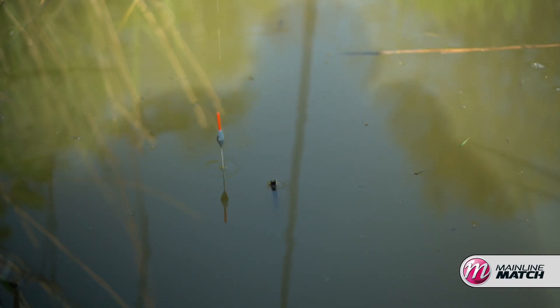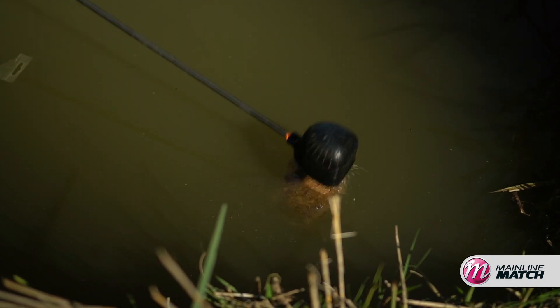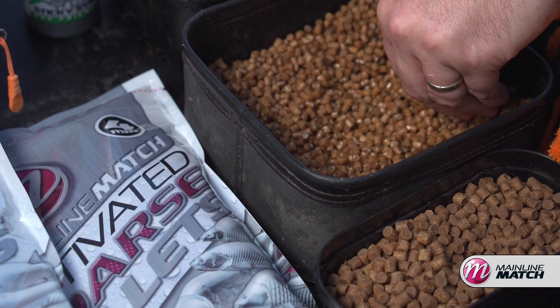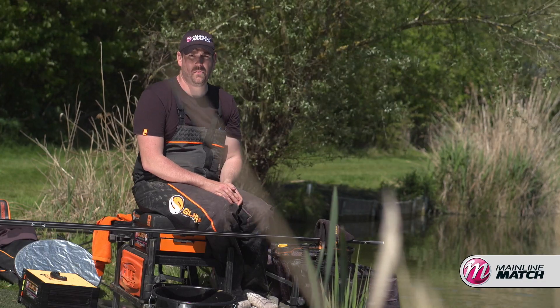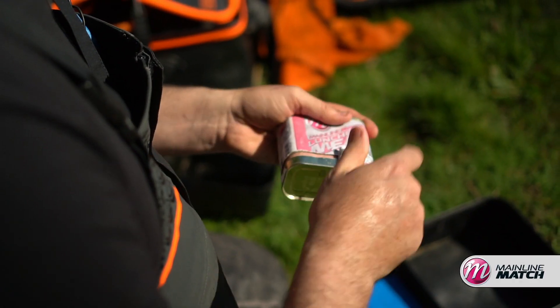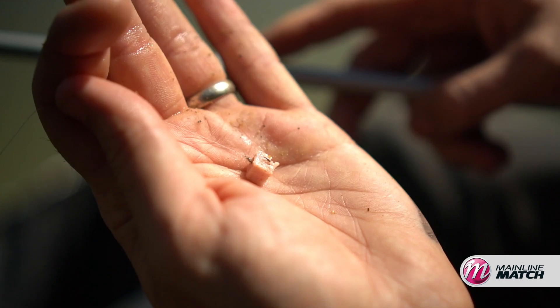Now we've got the bait sorted. While the groundbait's resting, I've had a good plumb up and I've found about 18 to 20 inches to my right, which is perfect for where I want to feed some groundbait. To my left it's about three to three and a half foot, so it's really deep. I've decided to fish a shallow rig there and throw some Mainline Activated 4mm and 6mm pellets, and try to catch them off the bottom there because I think I'd have too much trouble with foul hookers. The rigs and depths are sorted and I'm choosing to use meat today on the hook — the Natural Biotane meat — so I think we're ready to get fishing.